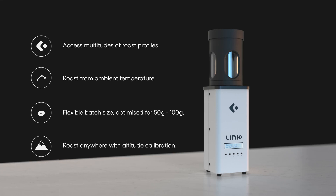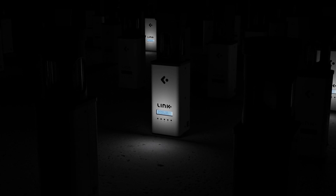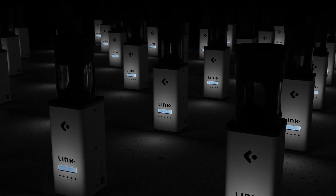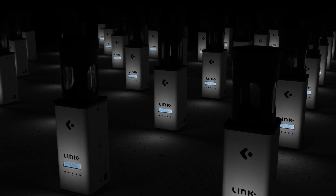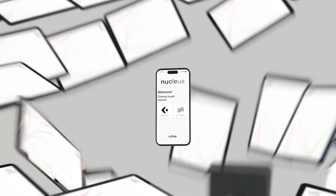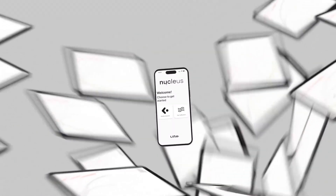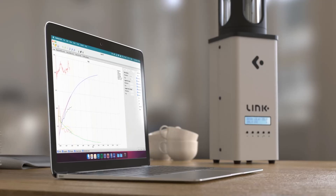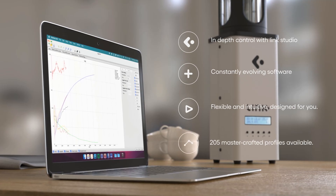You're joining a community. Link uses state-of-the-art technology to connect people from across the coffee industry and build a community of coffee lovers and professionals alike. Link brings the experienced knowledge of expert coffee roasters to your fingertips. Without any prior roasting experience, you can unlock coffee like never before. The Link Pro software is constantly evolving and improving.